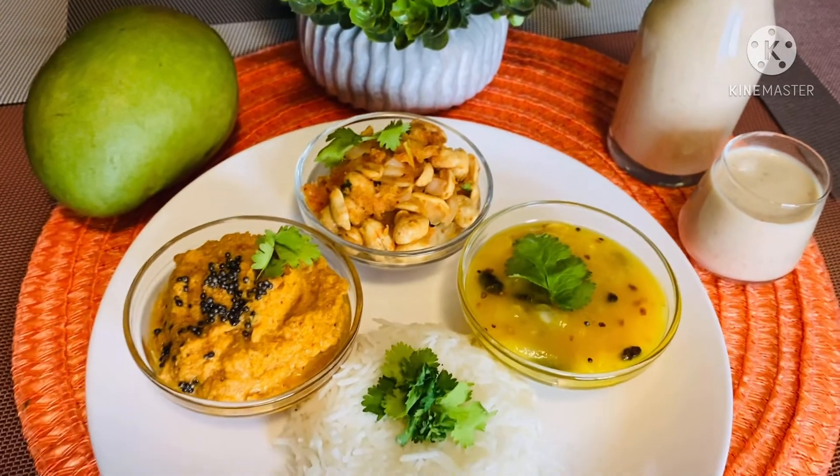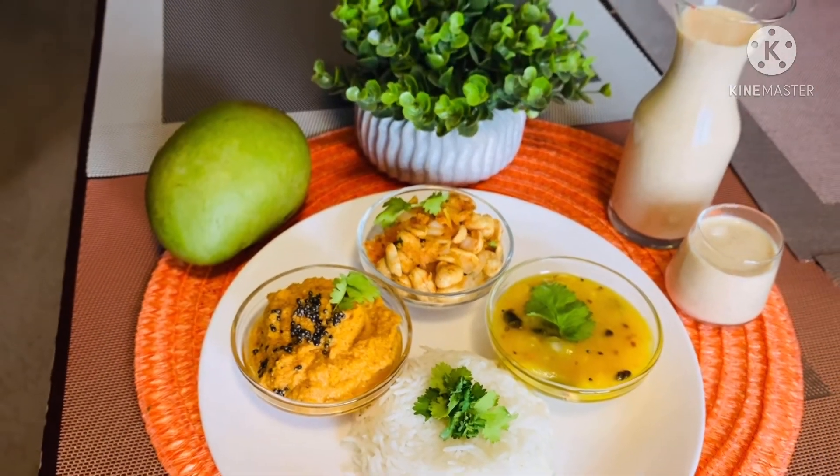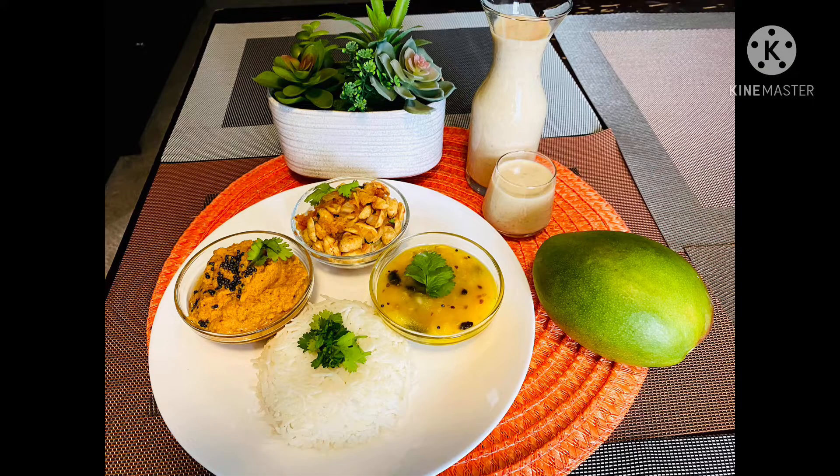I also have a sesame seeds or til milkshake here, which is also a summer staple in most Mangalorean households. I have a video on how to make this healthy drink — do check the description box for the link. Do try these recipes, and thank you for watching Homemade Madhu!